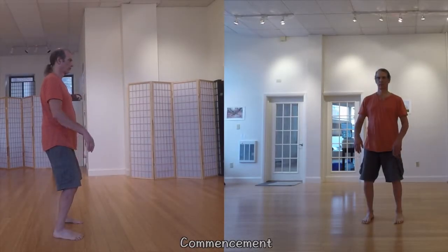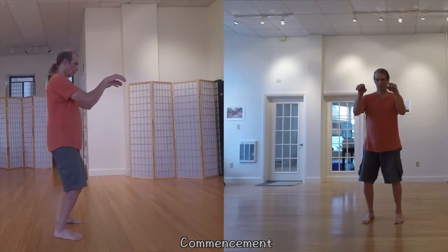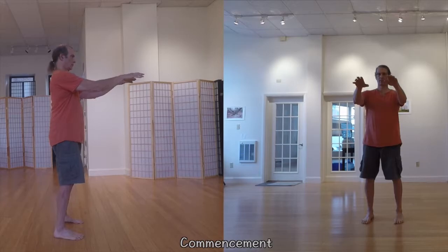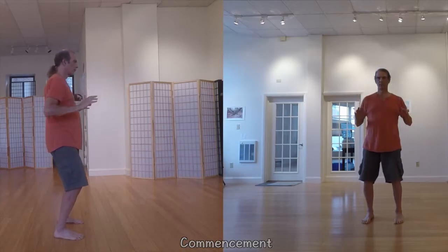This is a demonstration rather than an instructional how-to video. It's intended for people new to Taiji who may not know what to expect when considering a form to learn.